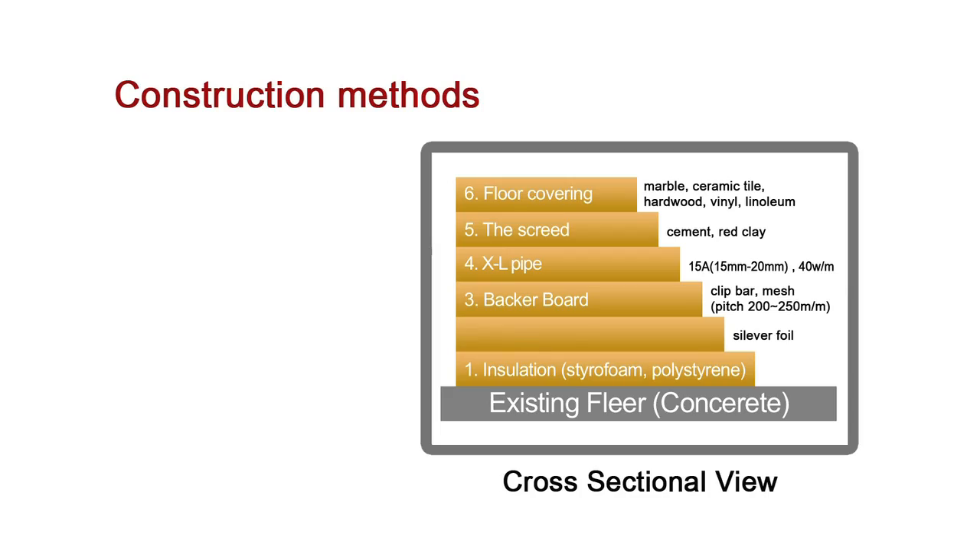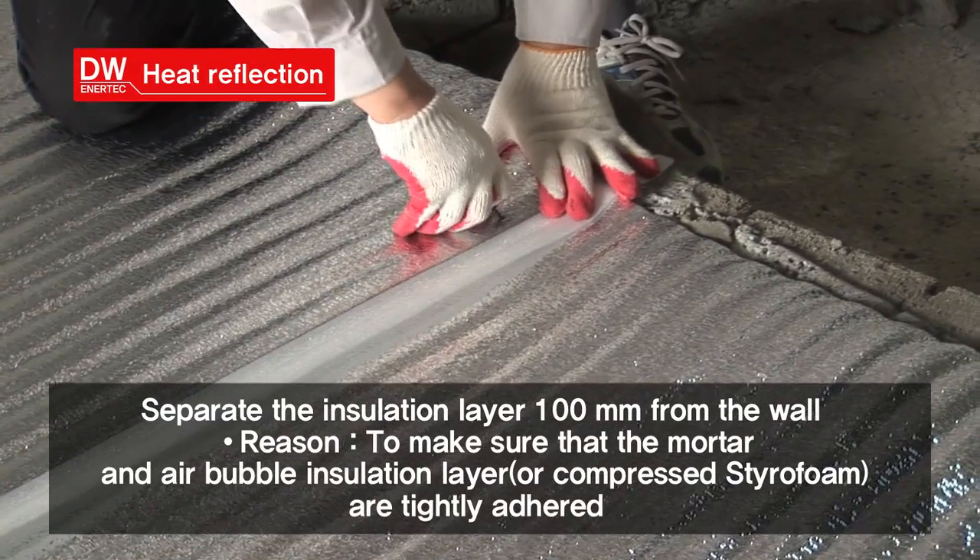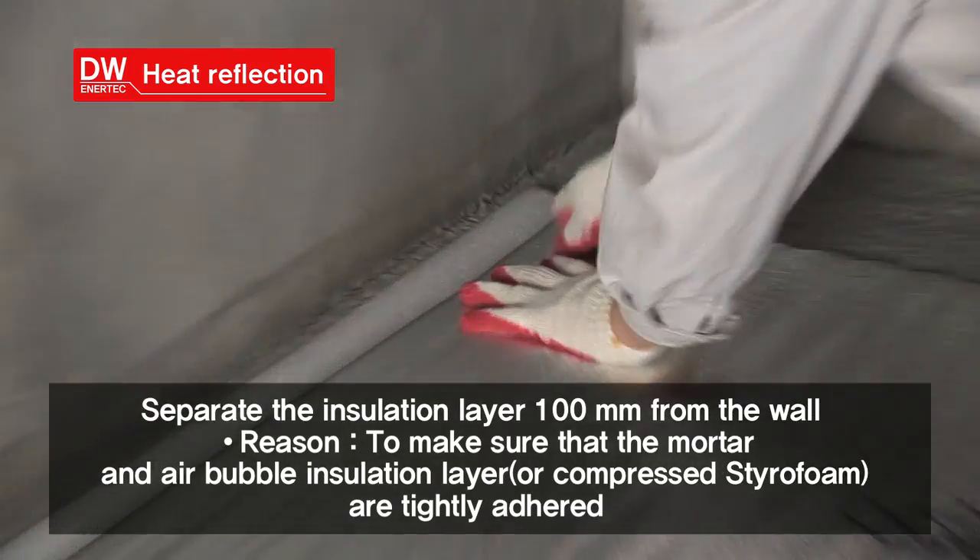Second, the heat reflection step. Silver foil is used to work on the secondary insulation process.